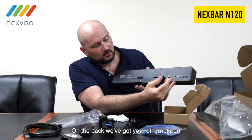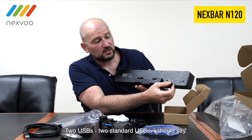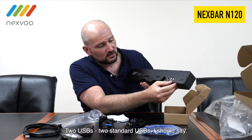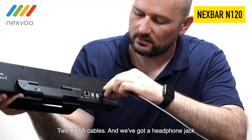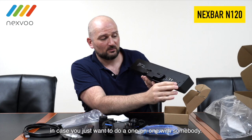On the back, we've got your Ethernet port for the fastest possible speeds. Two standard USBs. Two HDMI ports. And we've got a headphone jack, in case you just want to do a one-on-one with somebody.